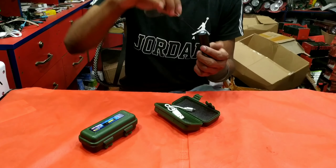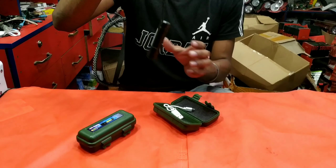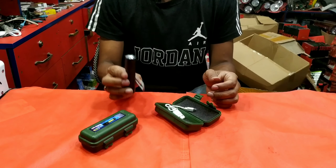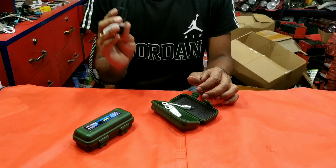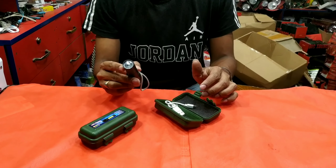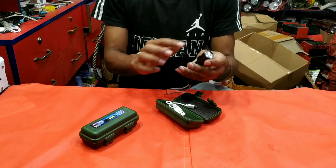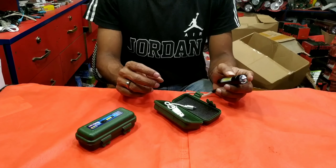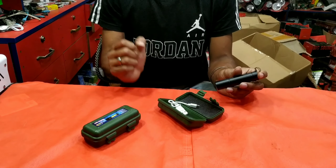We need to have the charger. We will also have a look at the price. It will also be black. We will also see the light and the price.